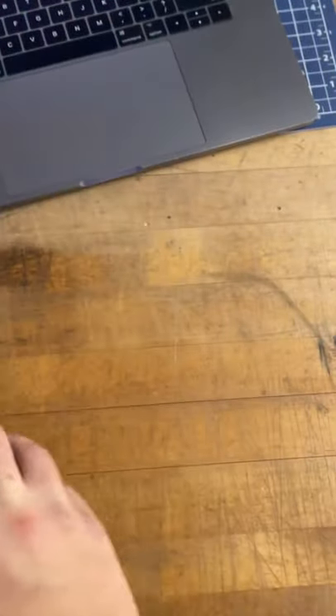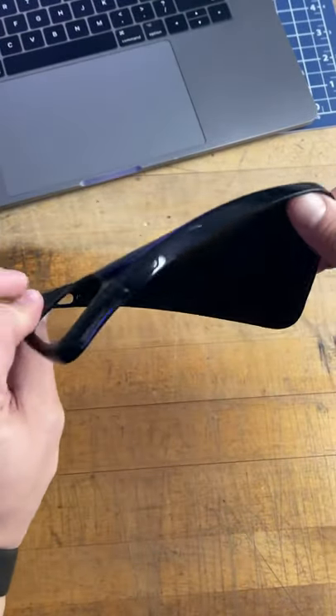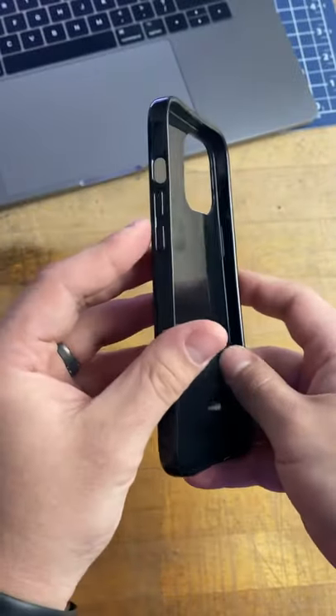Like the other cases I showcased here, the packaging is clean and thought through. The one thing that stands out with this case versus the others is how flexible it is. This case feels nearly indestructible.